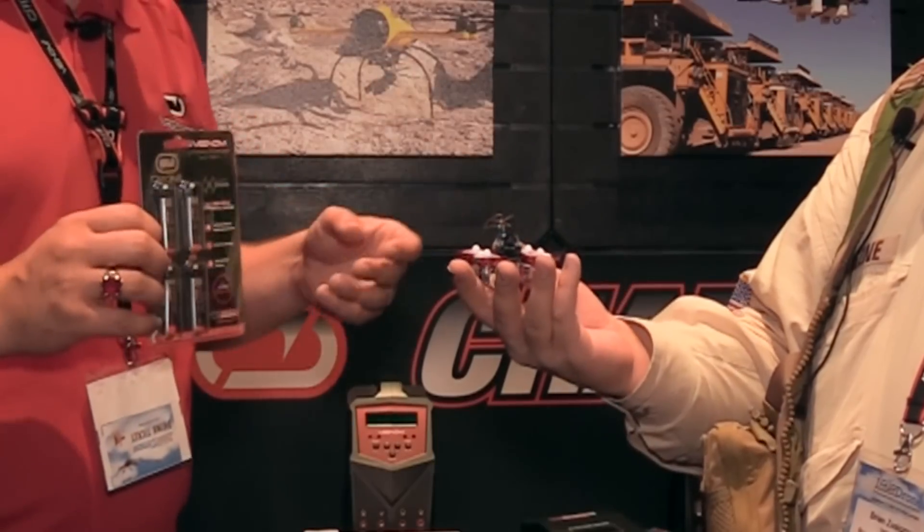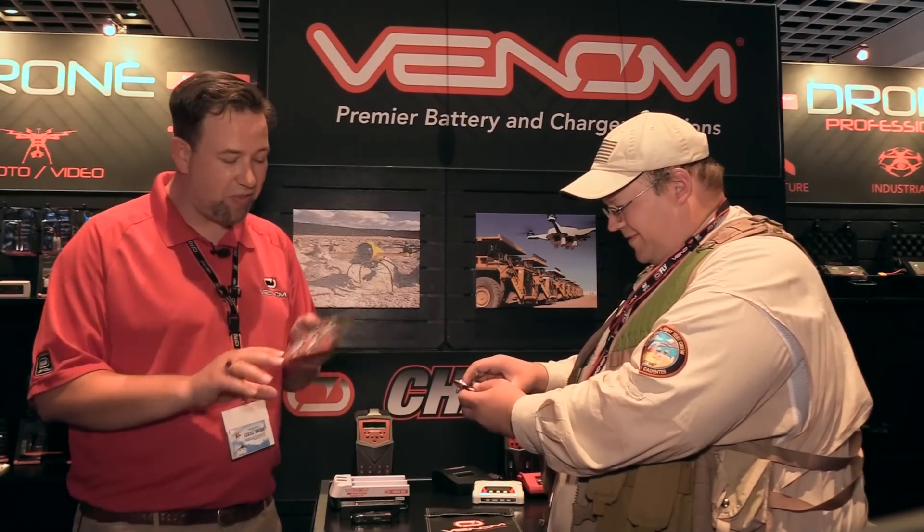It's a standard Blade Inductrix that you're putting an FPV camera on and they're really everywhere. What we found was that our 150 milliamp battery just wasn't quite enough and we found that the sweet spot was 180. There were some 200s out there, but it seemed like those added a little bit of extra weight. This is the right place to be. We've got them in two packs and four packs.